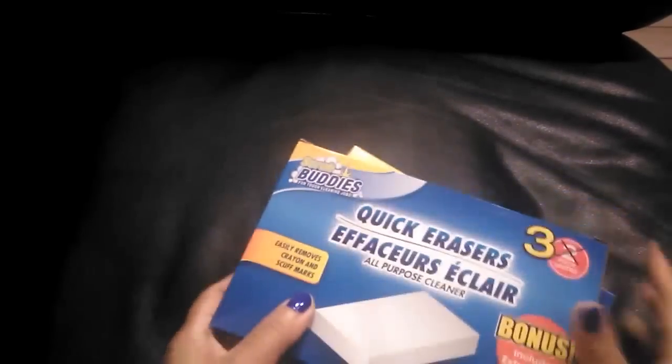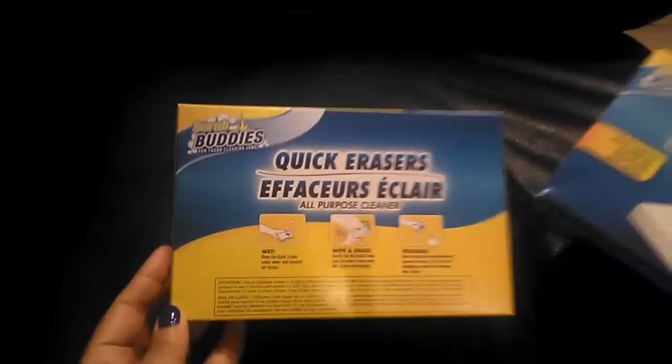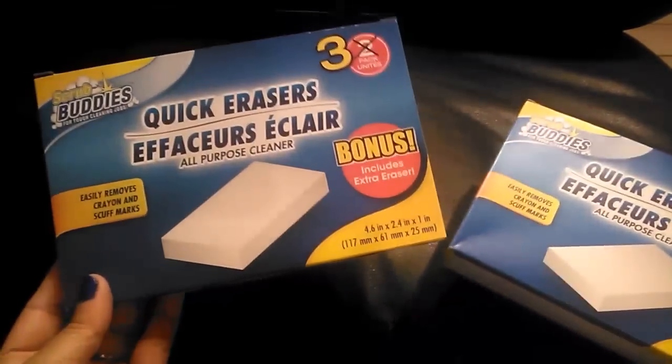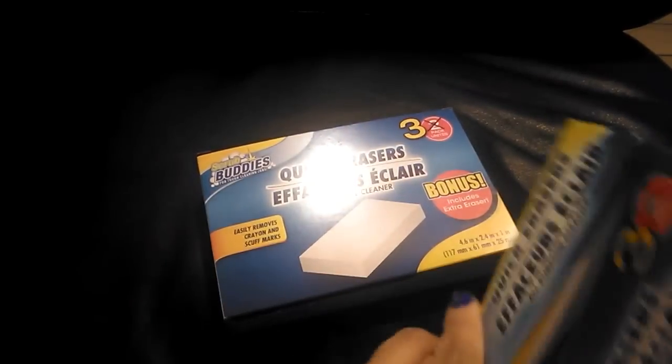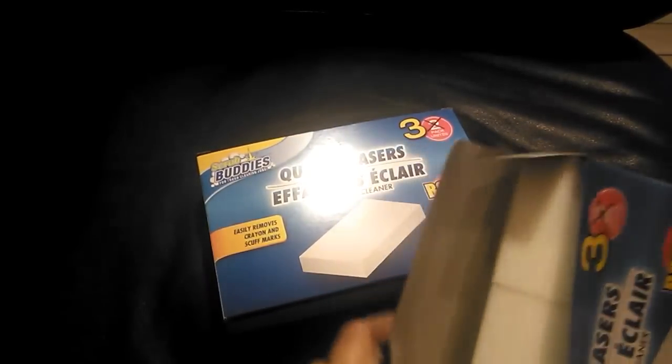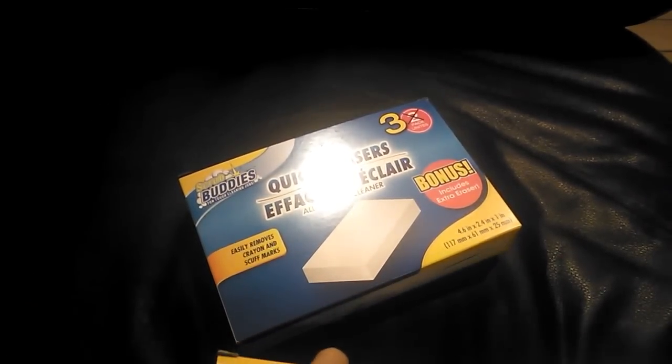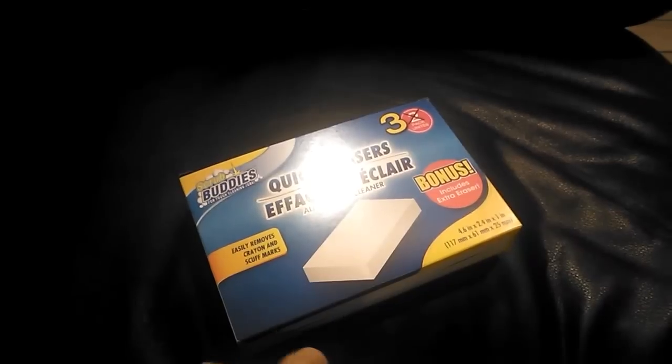I picked up these quick erasers — the three-pack. They are literally the same as the Clorox Magic Erasers and work just as well. I would definitely not spend more on the name brand when these work exactly the same for a dollar and you get three of them.